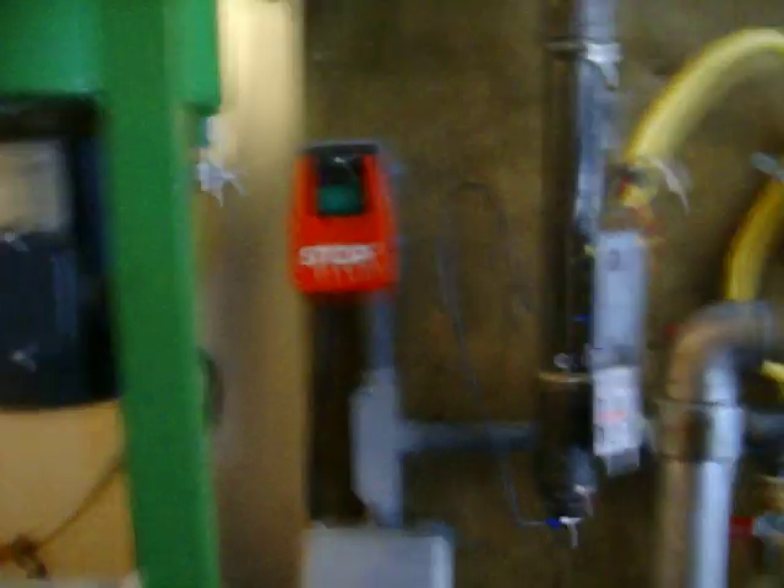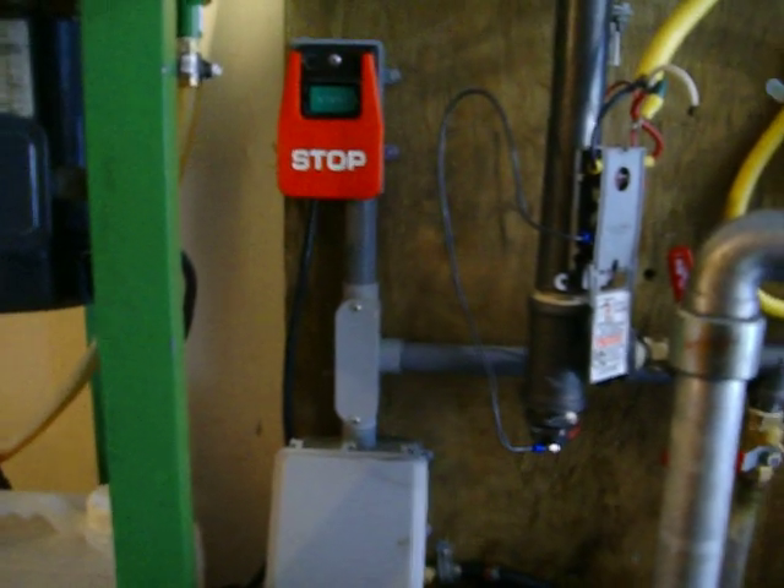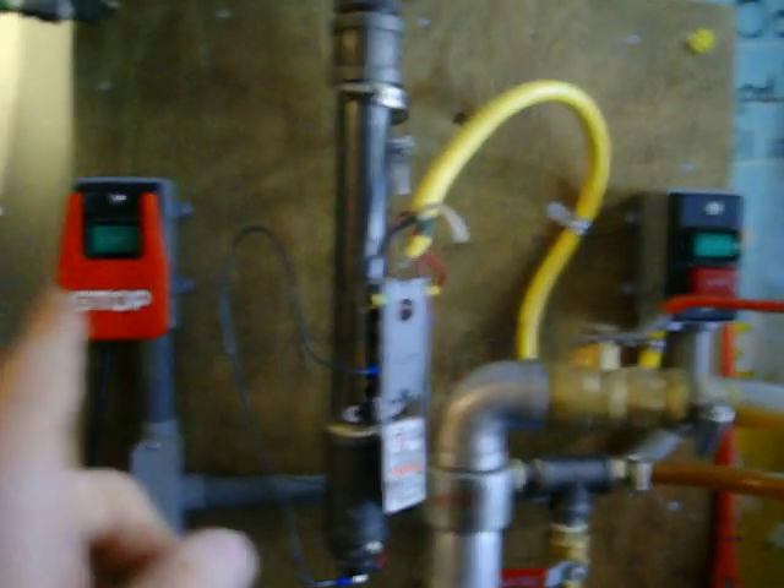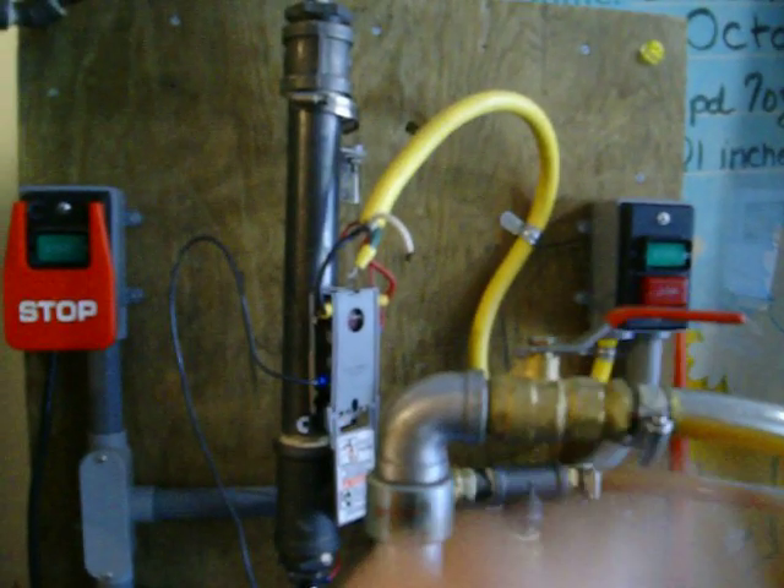This is my big command switch for the centrifuge. My whole little cart is fed with 220 and then split off to 110 for the centrifuge and 220 for the heater.